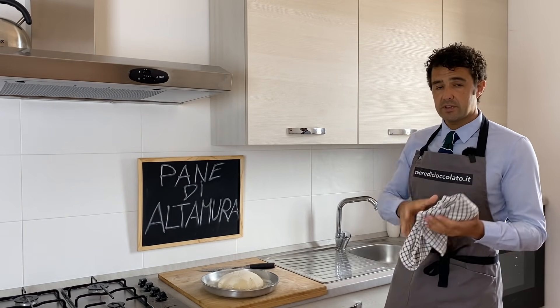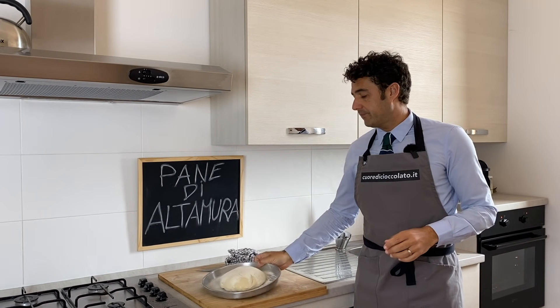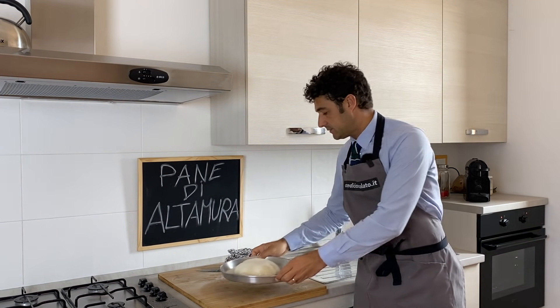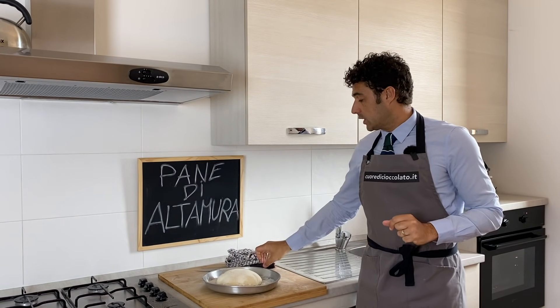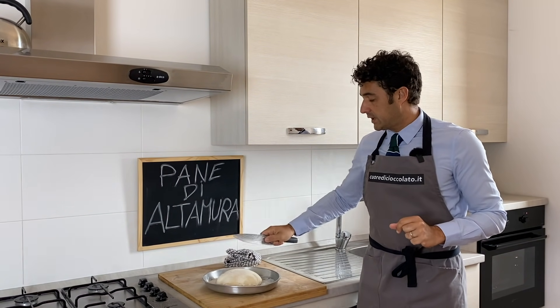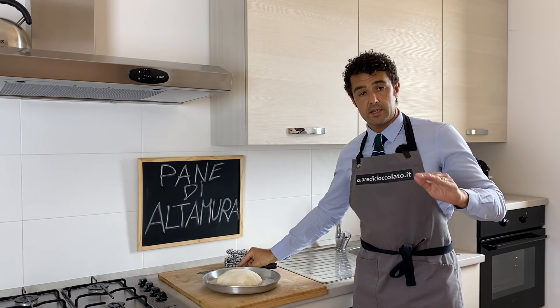After 45 minutes, we put our loaf of bread in the baking pot like this — it is already covered with flour. So now we need to do only a few cuts with the knife, and after we bake in the oven.